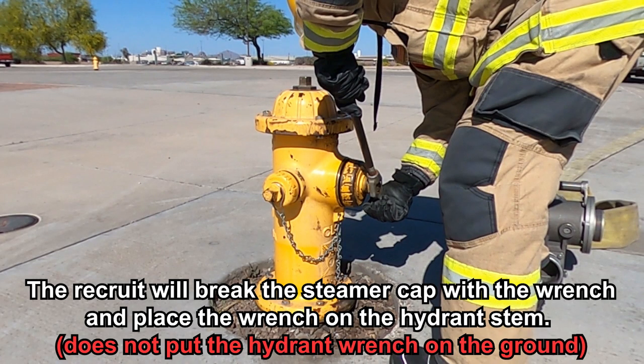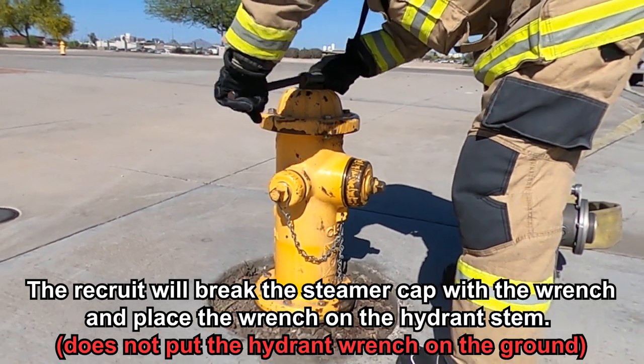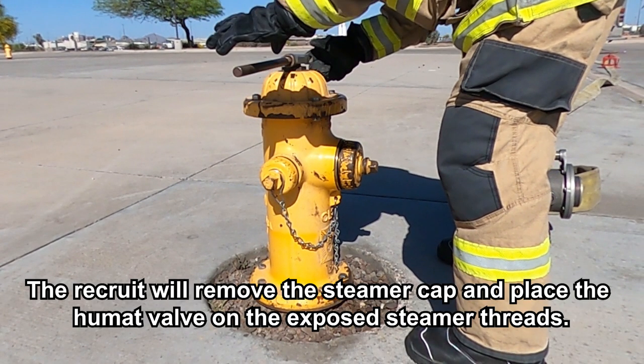The recruit will break the steamer cap with the wrench and place the wrench on the hydrant stem. The recruit will remove the steamer cap and place the Humat valve on the exposed steamer threads.